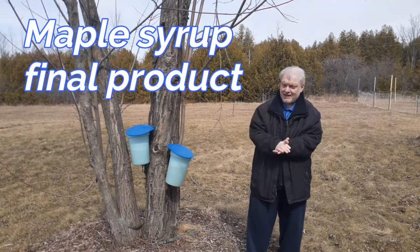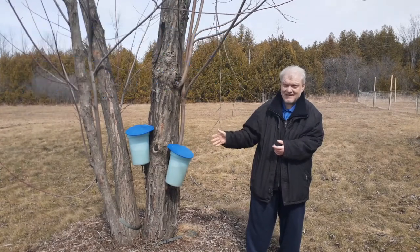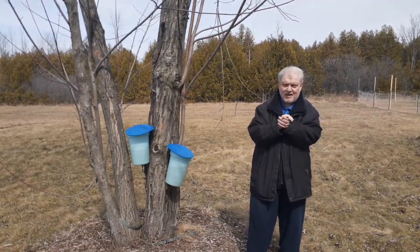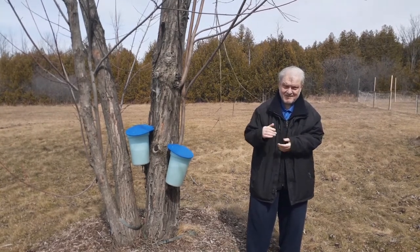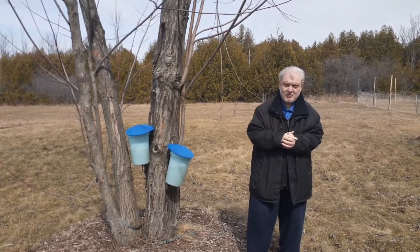Ladies and gentlemen, we're back at the tree. The tap is complete on the two buckets. Now we're going to bring these guys in and we're going to show you the straining process and the boiling process. Let's go to the deck and I'll see you shortly there.